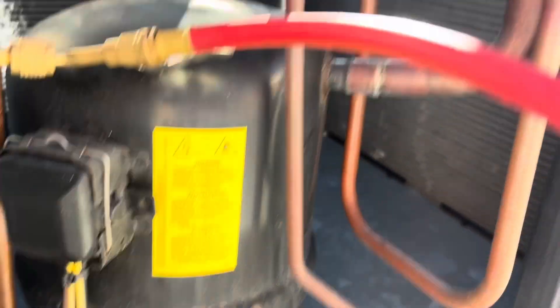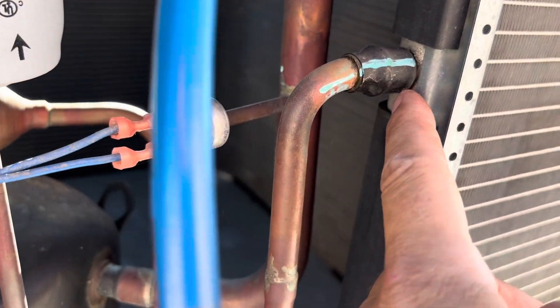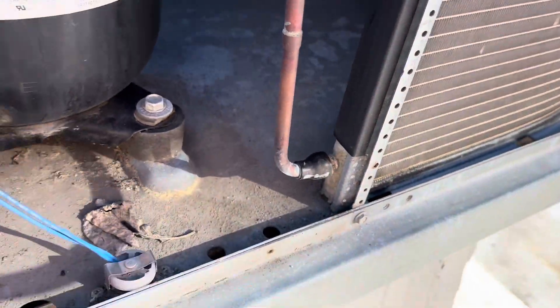Let's see where the hell it was leaking at. Maybe up in here — it's usually where they fail at here.